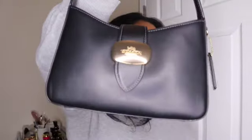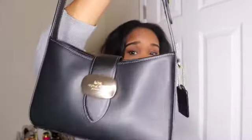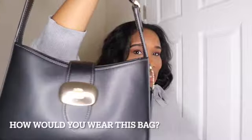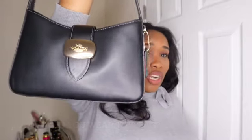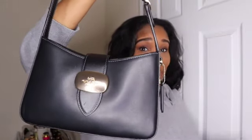I feel like you can wear this bag whenever. I would probably wear it to church on Easter Sunday, out to dinner, or something casual. You can dress it up a little — like going to church — or even wear it to work if you want a light load. This bag is really cute and I'm really enjoying it right now.